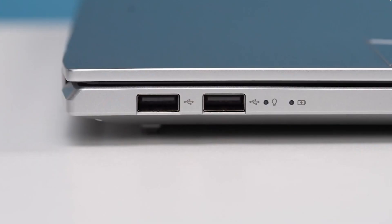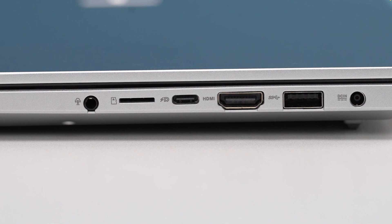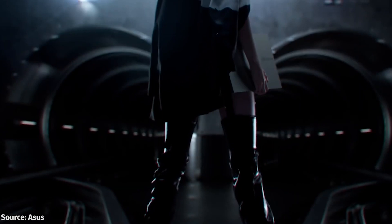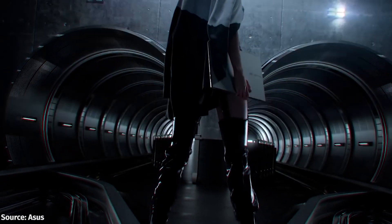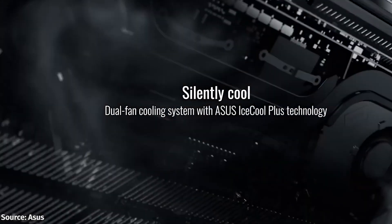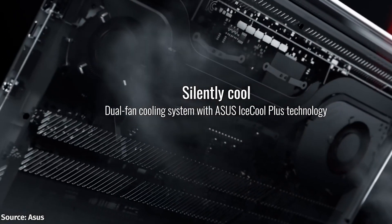They have loaded the Pro 14 with a lot of ports. On the left side, you get two USB 2.0 Gen1 Type-A ports — quite unfortunate. However, on the right, there is a charging plug, a USB 3.2 Gen1 Type-A port, an HDMI 1.4 connector, a USB 3.2 Gen2 Type-C port with DisplayPort output, a microSD card slot, and an audio jack. If I were going to buy this laptop for myself, the microSD card would definitely be a letdown. I am sure this laptop will appeal to many content creators, so having a microSD card slot does not seem very useful. Instead, this should have included a full-size SD card slot.